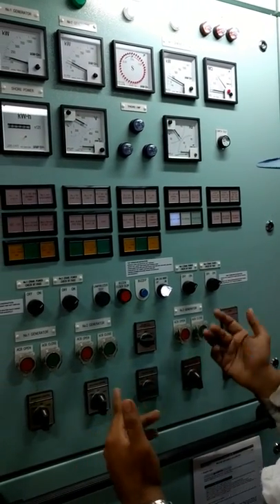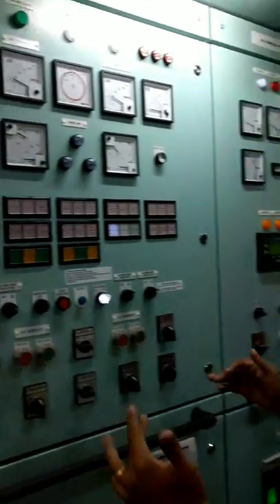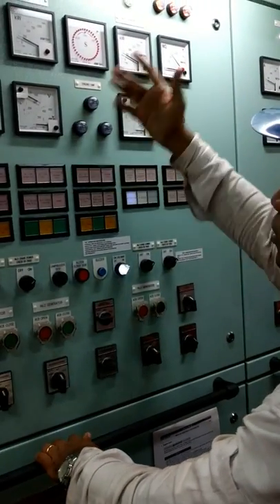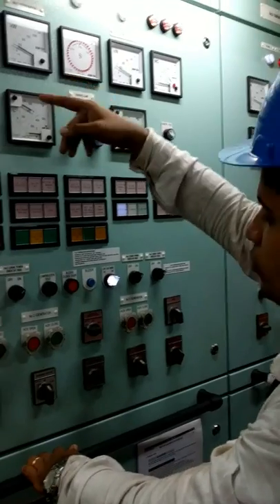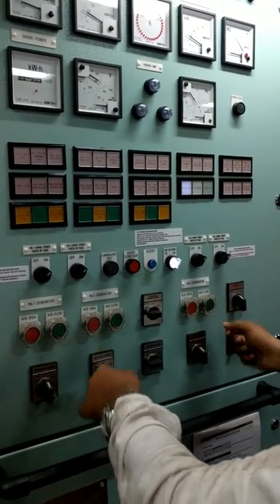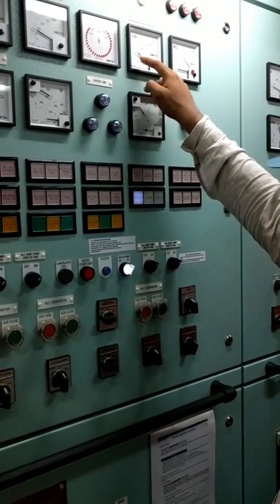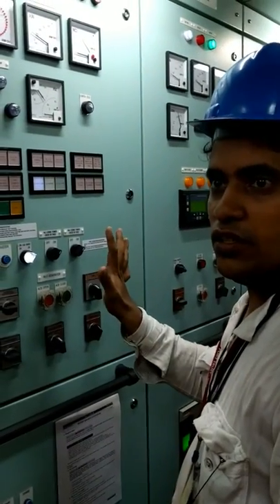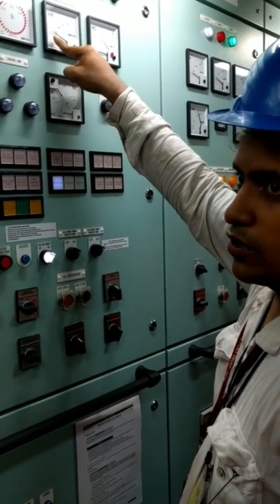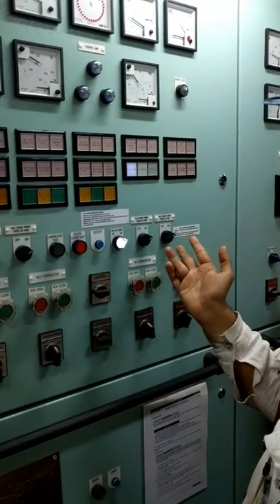If you want to offload a generator — suppose your load requirements are over, load has come down, you have stopped the ballast pump, and now you want to stop number three — you do the reverse. You raise number two and lower number three together, until number three reaches around 20–30 kW. When you reach 20–30 kW, press ACV open on number three only. The 20–30 kW load will shift to number two, then you can put it in auto.